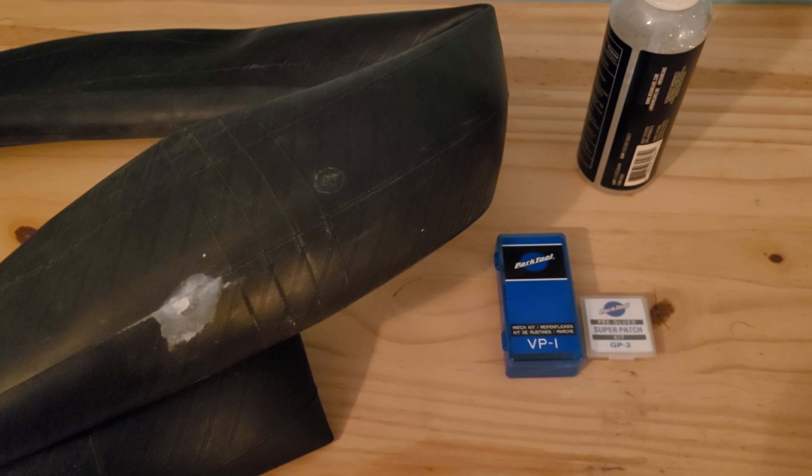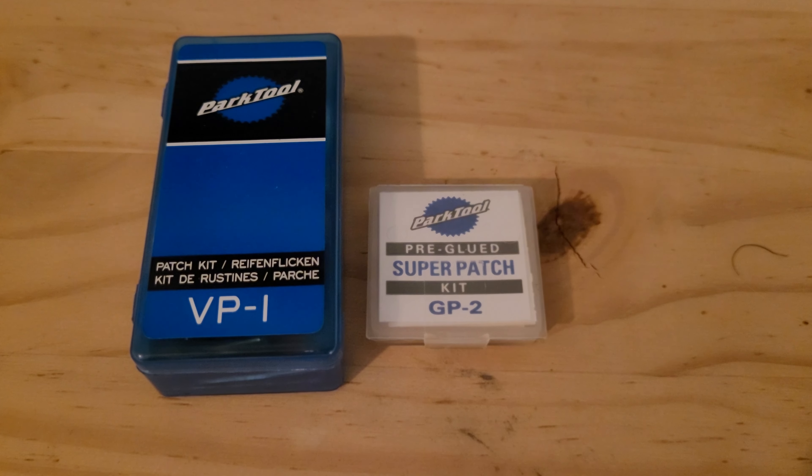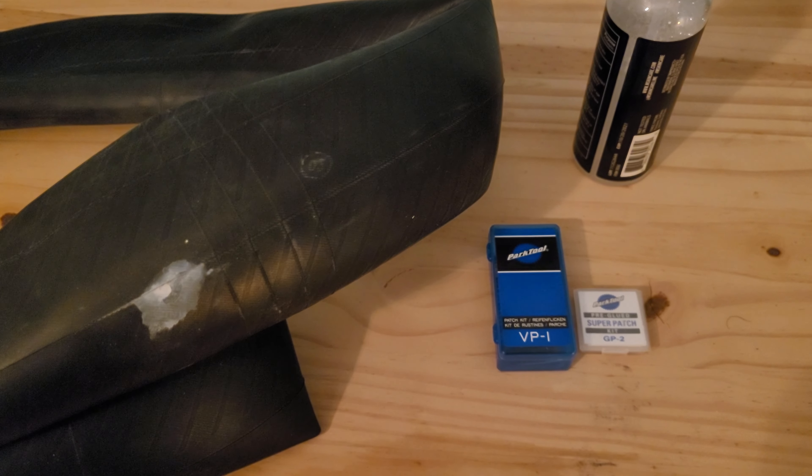Some of the supplies you will need to make the repair are any tube patch kit, some soapy water, and a floor pump.